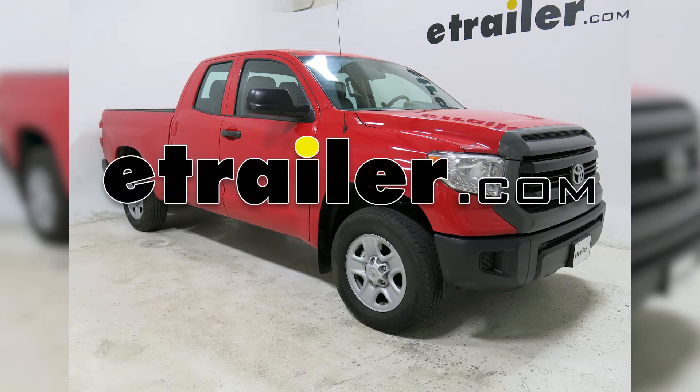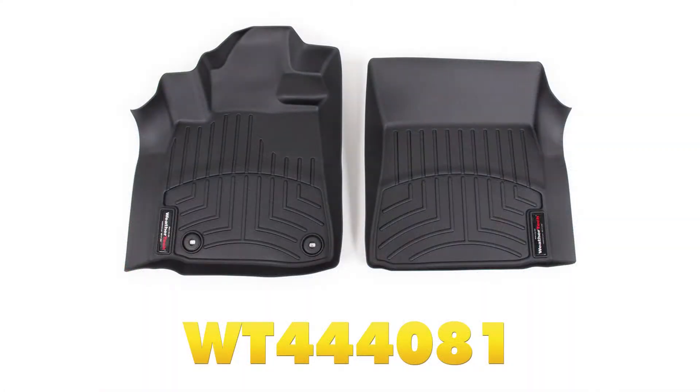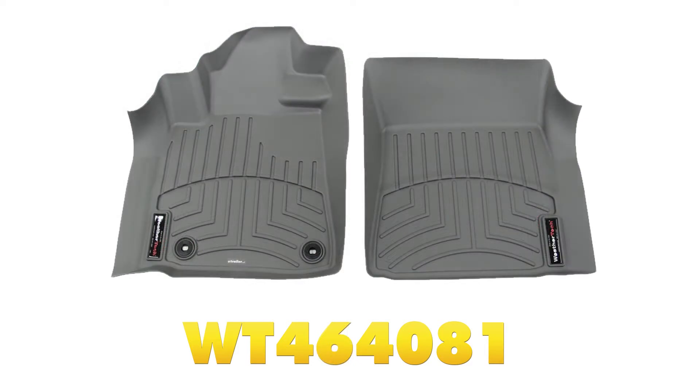Today on our 2015 Toyota Tundra Quad Cab, we will be installing the WeatherTech Front Auto 4 mats in black, part number WT444081. Also available in gray, part number WT464081, and in tan, part number WT454081.